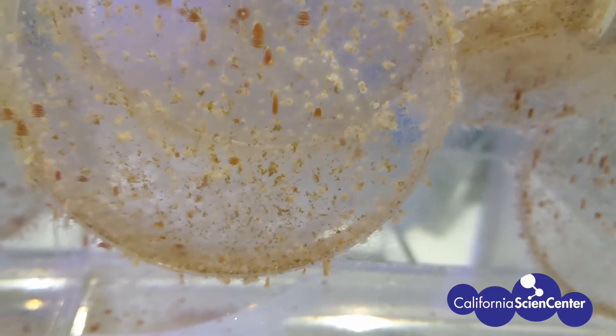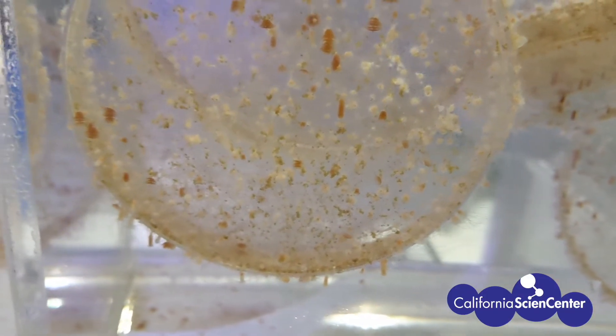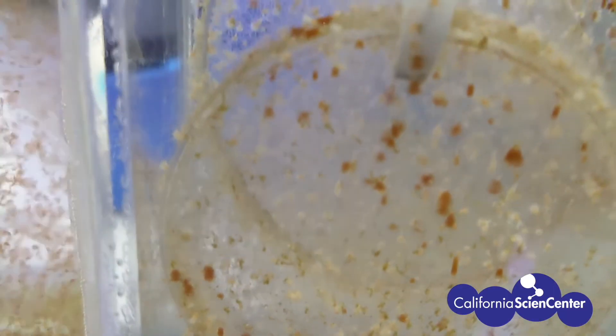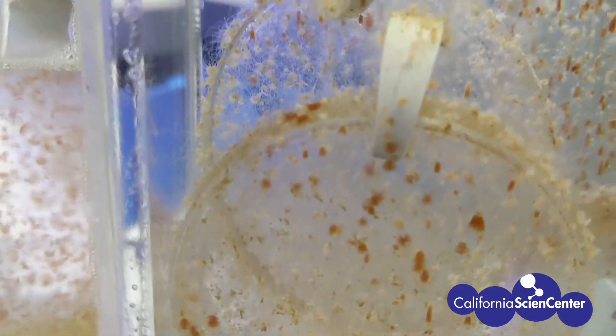This third stage in the jelly life cycle is known as ephyrae. While the polyps are strobulating, you might see a few ephyra already swimming in the water.